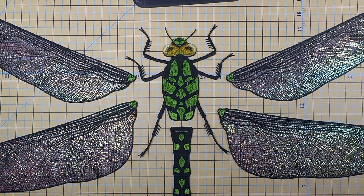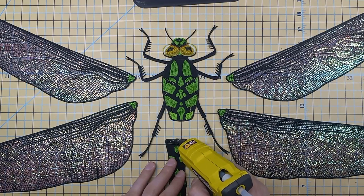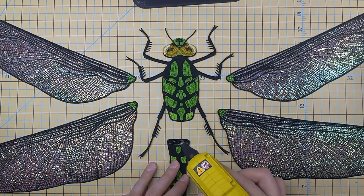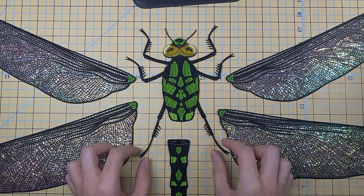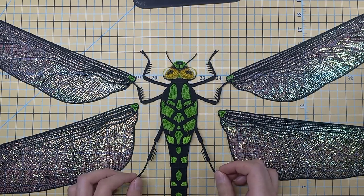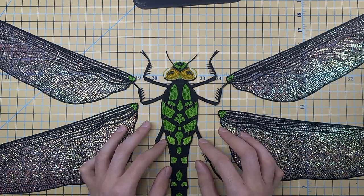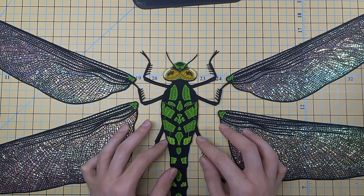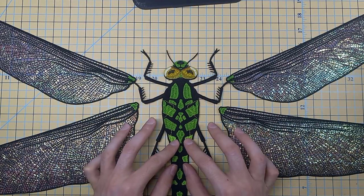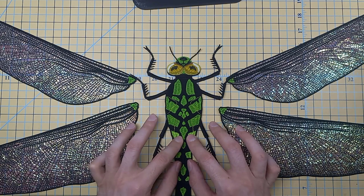We are going to start by attaching the tail to the body. We're using hot glue for this, and if you look, you will notice a line on the tail that shows you exactly how far the tail should be underneath the body. We're just going to slide the body right over the tail so that the body just barely eclipses that little line. The line is also curved slightly, so if you line it up, it lines up perfectly with the curve on the back of the body to help you get the tail perfectly straight.